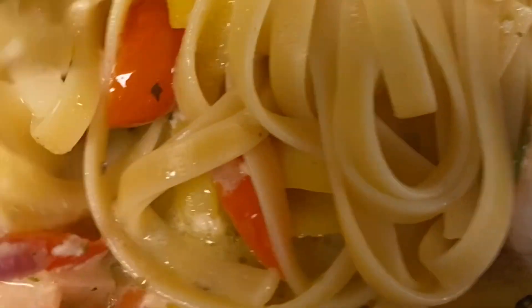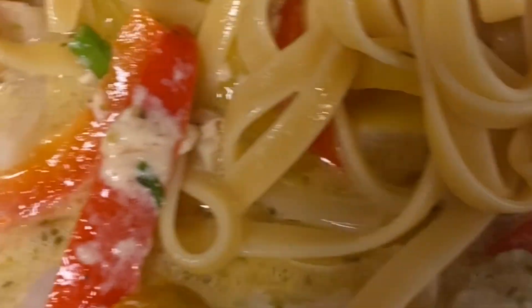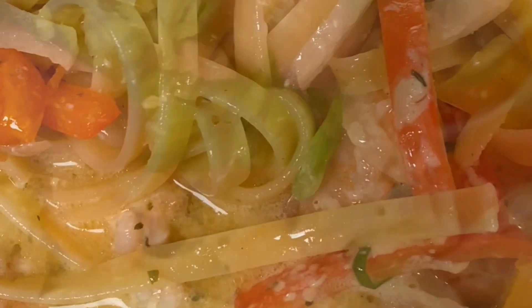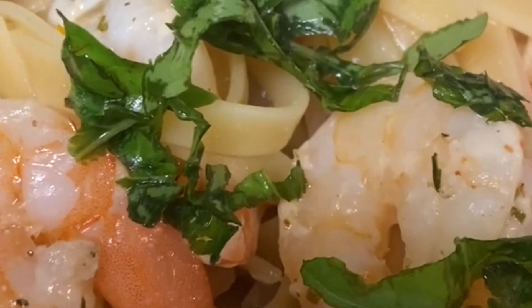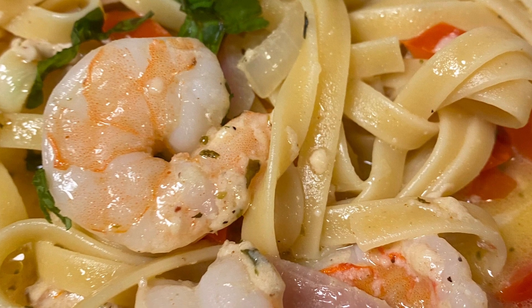I realized I had added a little Parmesan and I meant to add it later — because it'll make it stick a little. What you see there is a little Parmesan cheese; it's not bad, it made it taste great, but I should have added it at the end. When it's done, I've sprinkled some fresh basil over the pasta. It is buttery and creamy and a delicious dinner pasta. It serves about four people.